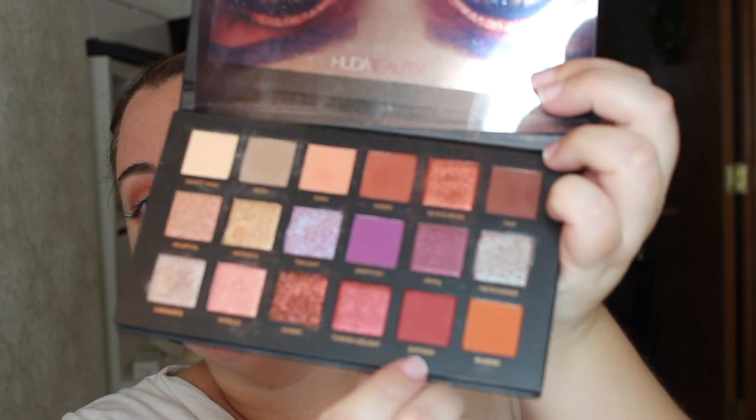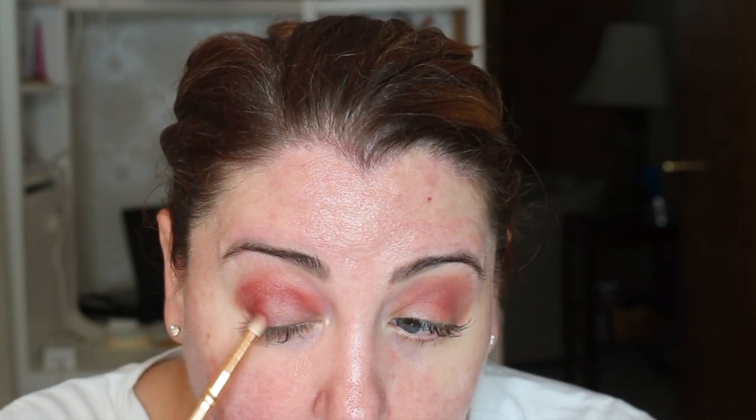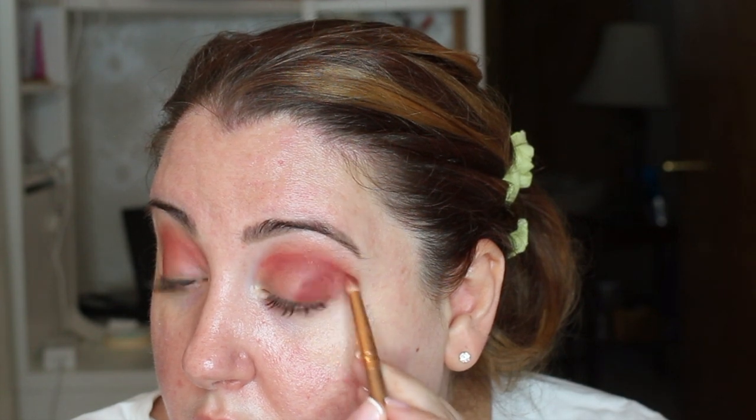Okay, so now we're going to be taking the Huda Beauty Desert Dusk palette. We're going to be using the color Saffron for the outer corner of our eyes. This is such a beautiful color that goes so well with the base color Love. I'm just drawing a line across my eyelids and emphasizing the outer corner with this color — and you have to blend, blend, blend.